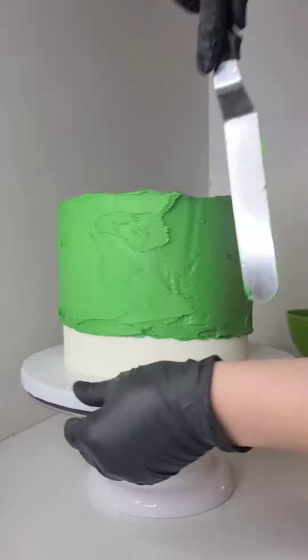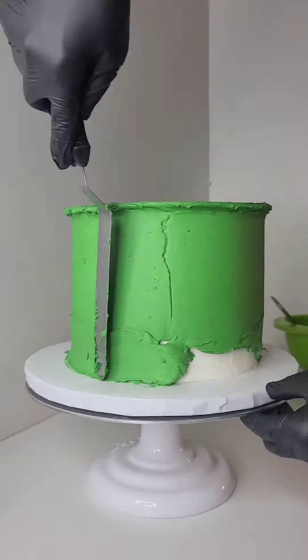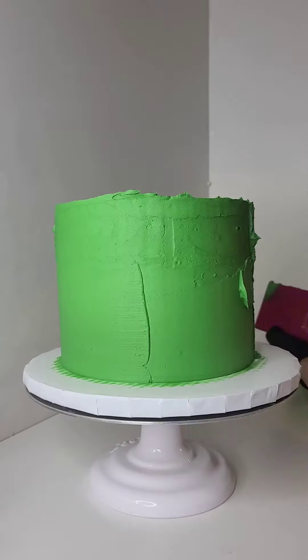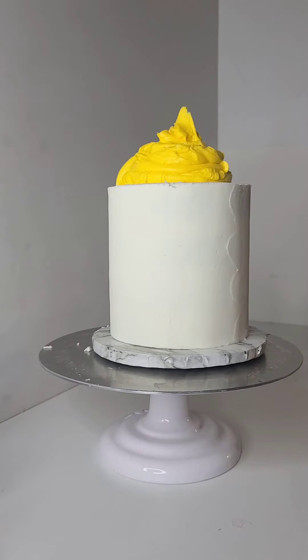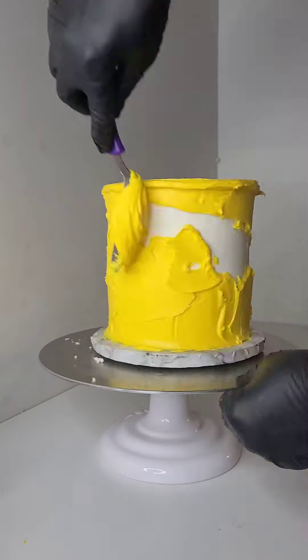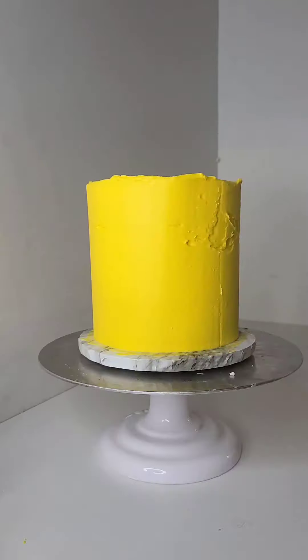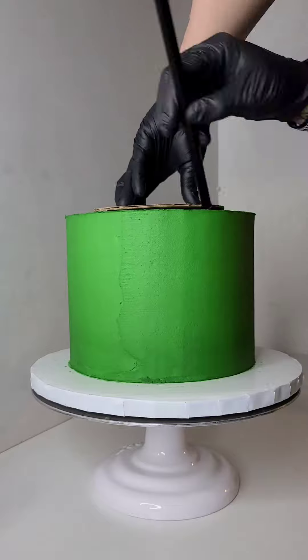All right, so now I'm going ahead and putting green buttercream on the eight-inch cake. I had already crumb coated and chilled it, so now we're adding the final buttercream layer. I do about three to four buttercream layers — it really just depends on the cake and what kind of design the cake's going to end up being, so every cake is different.